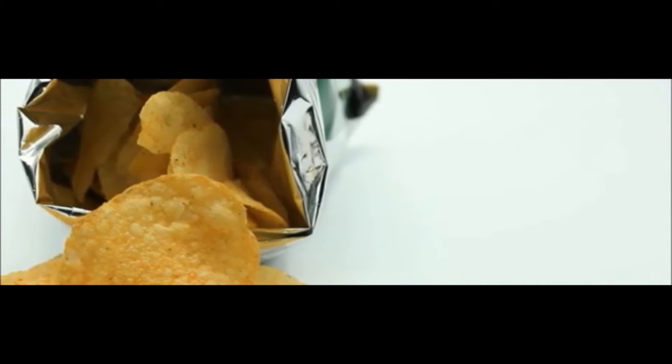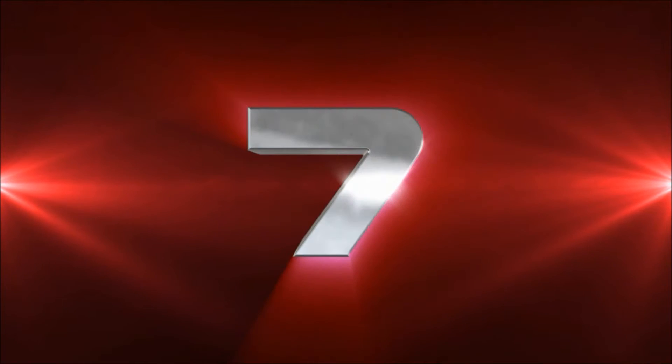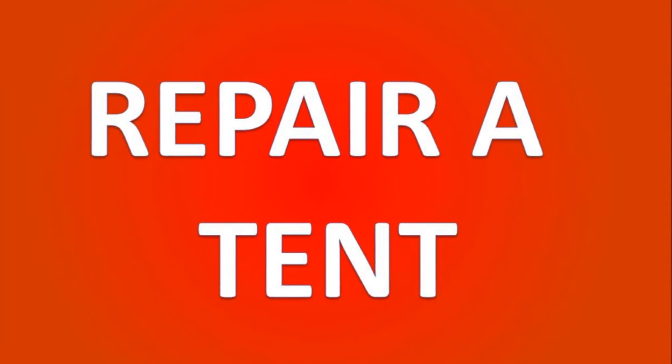Number six: reseal bags of chips or crisps. Tired of stale potato chips? To keep a half-finished bag fresh, fold up the top and seal it tight with a piece of duct tape.